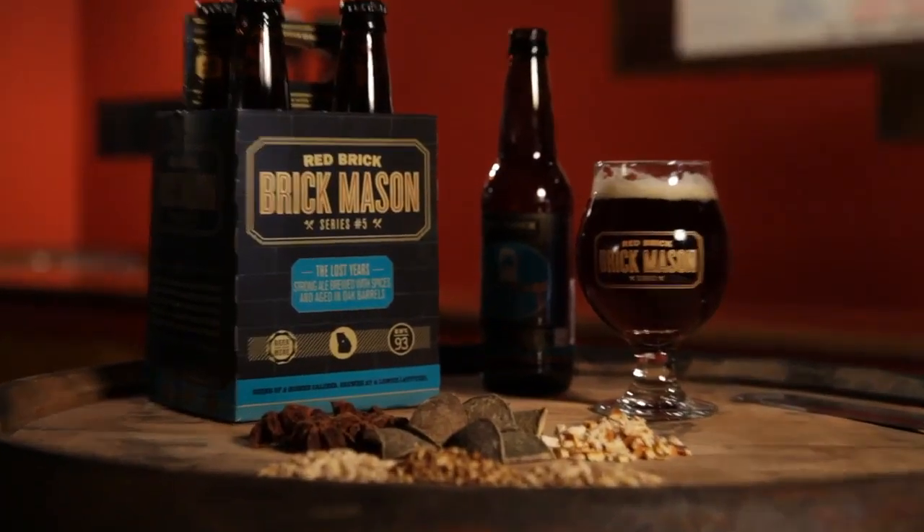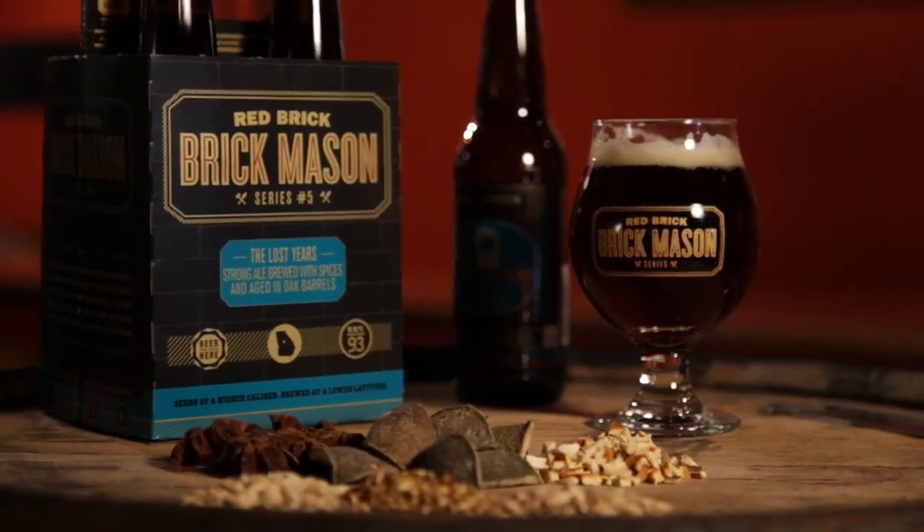Hey, I'm Garrett Lockhart, Head Brewer here at Red Brick Brewing in Atlanta, Georgia. Today we're really excited to talk to you about our Lost Years Ale. This is the first release in the 2013 Brick Mason series. Lost Years is an American strong ale.